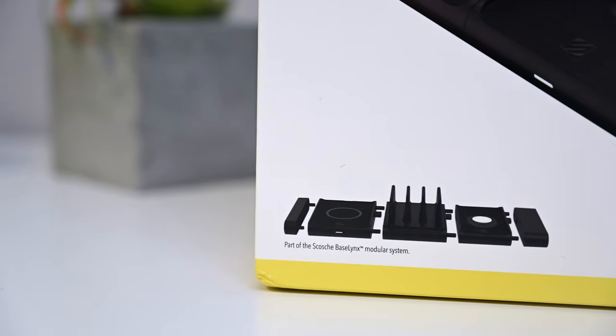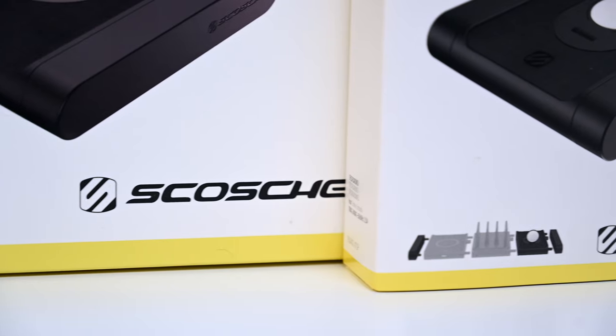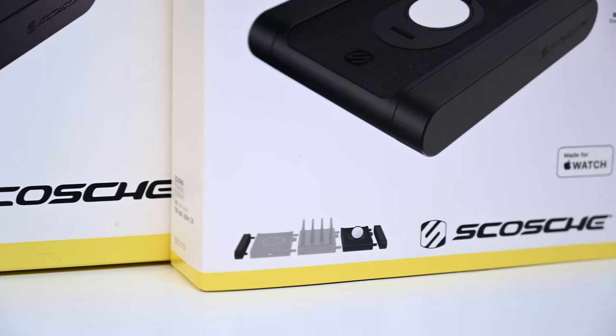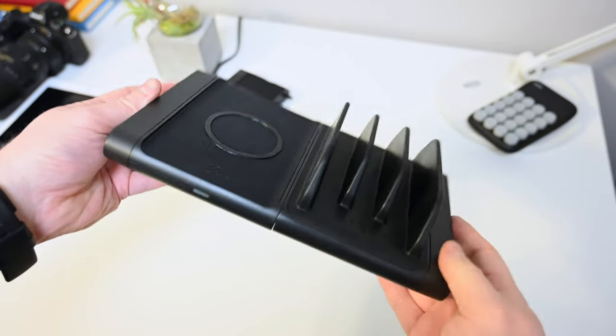We also have the Apple Certified Baselinks watch charger. This is a magnetic charger for your Apple Watch — the standard magnetic charging puck. It comes with both the puck and two additional end pieces, because each of these components, other than the power end cap, can be used on their own.